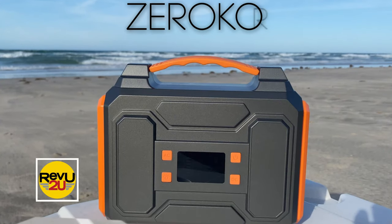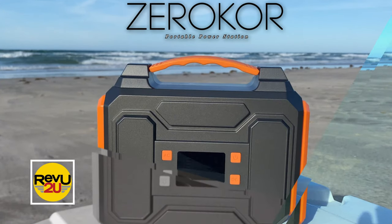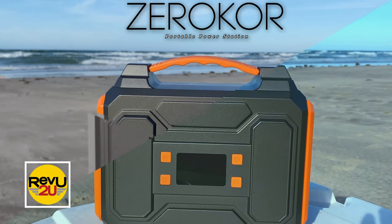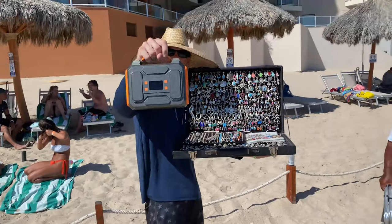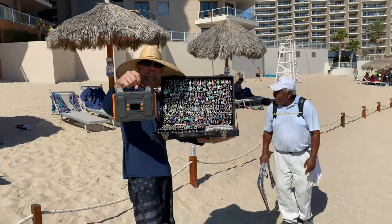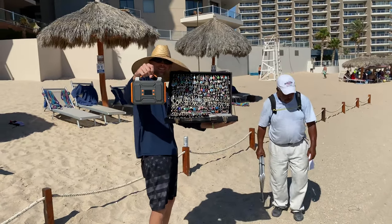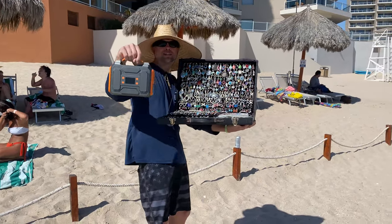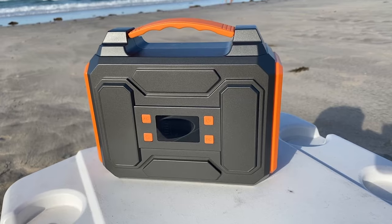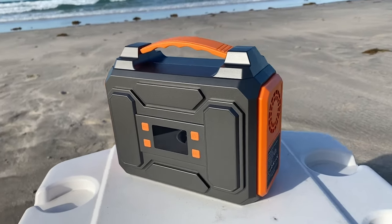It's the Zero Core Portable Power Station. The Zero Core Portable Power Station is a big old power pack, plain and simple.